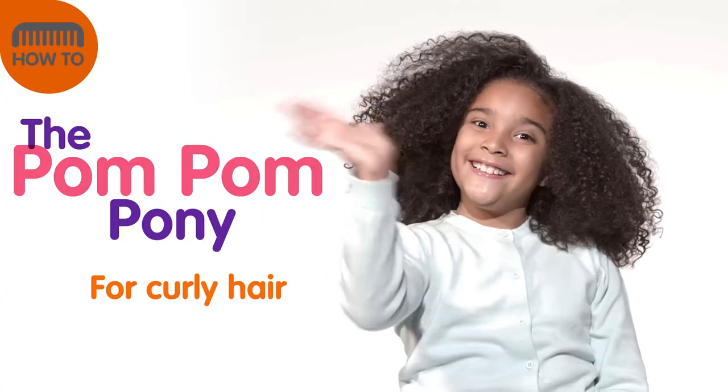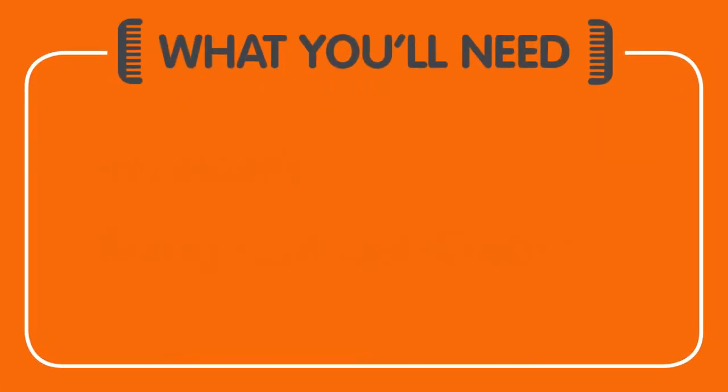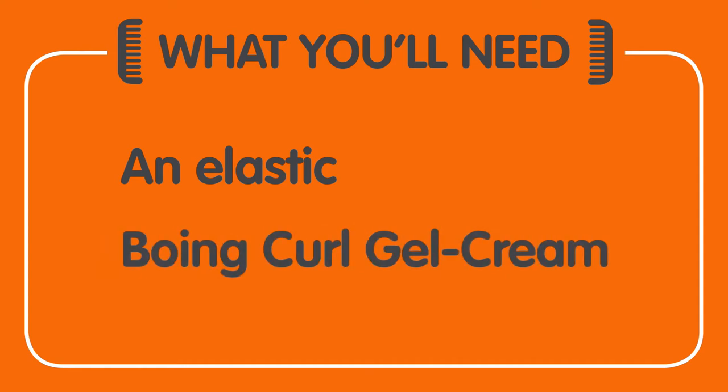The pom-pom pony for curly hair. Here's what you'll need: an elastic and my Boing Curl Gel Cream. That's all.